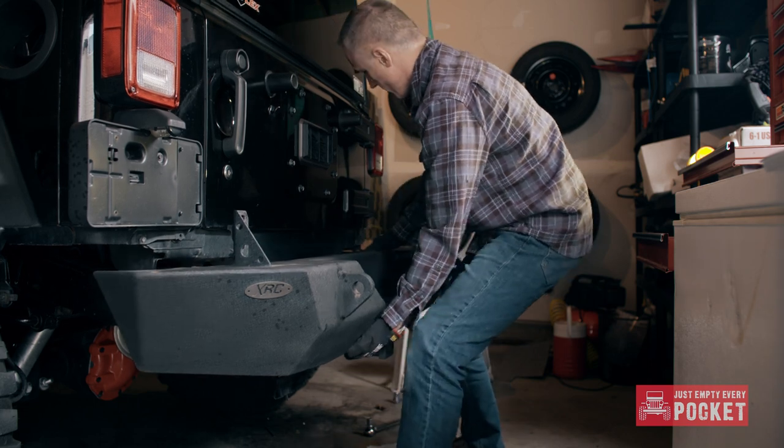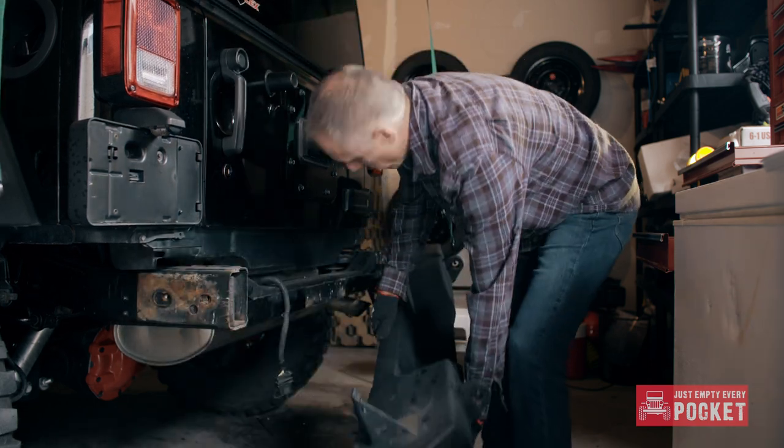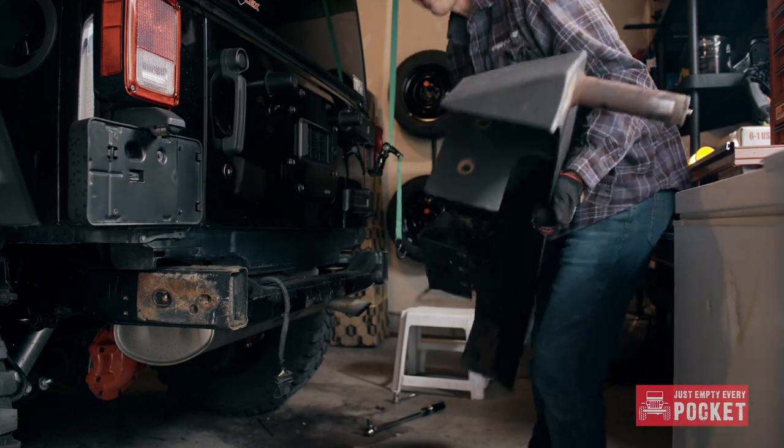I wasn't sure how heavy the bumper was as it was nearly 10 years ago when I first installed it. It's awkward, but the removal as well as the installation can be a one-person job.